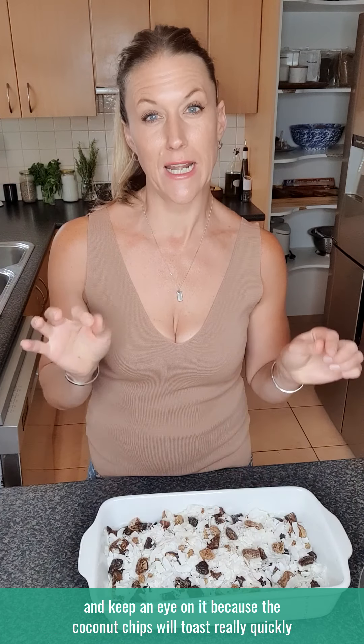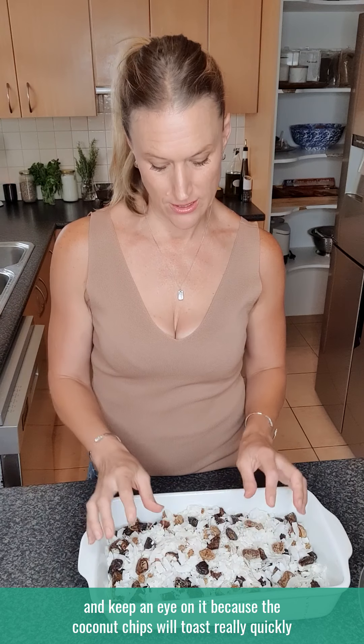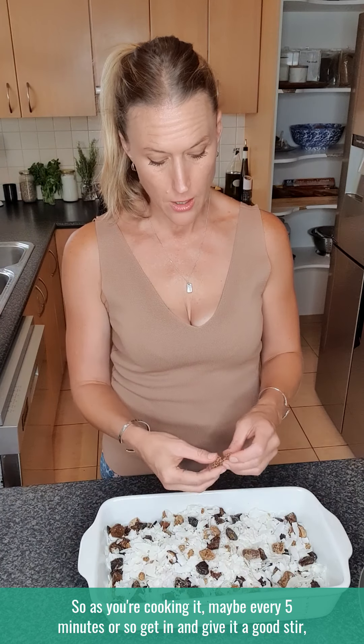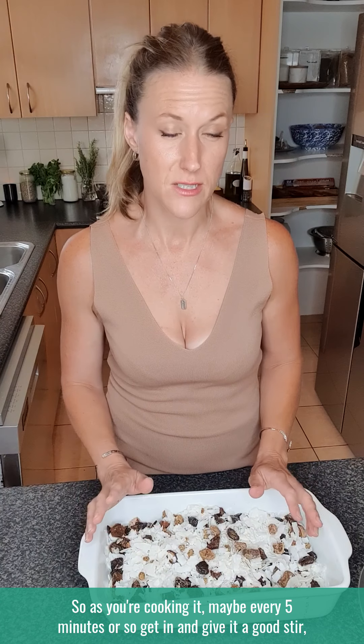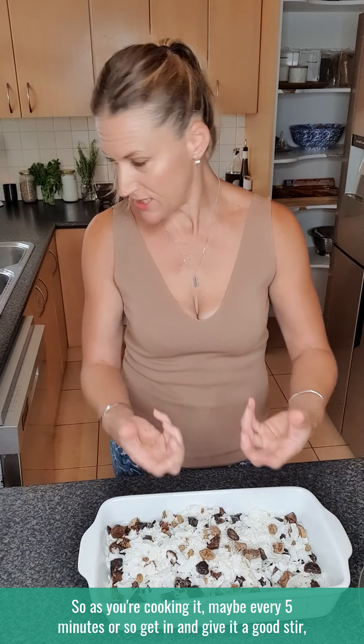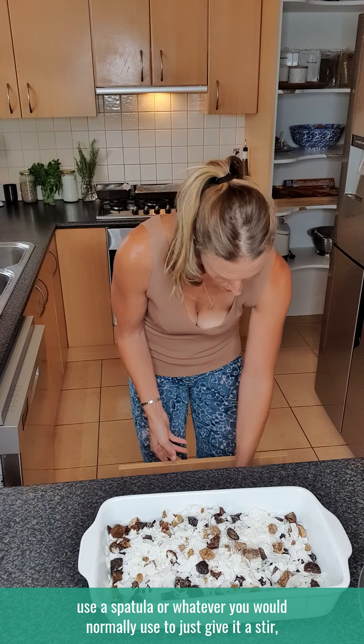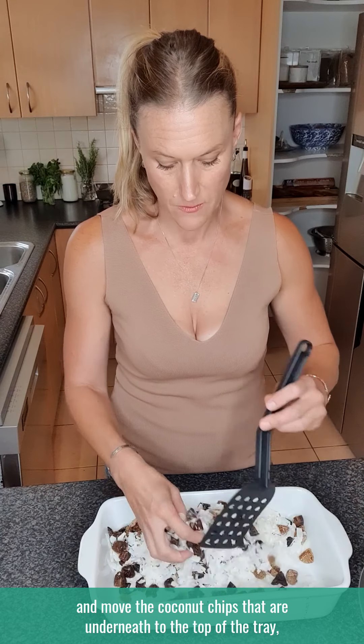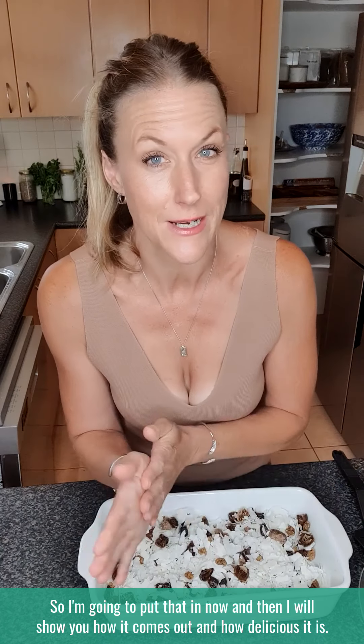You want your oven preheated to about 160 degrees Celsius and keep an eye on it, because the coconut chips will toast really quickly and go brown, which isn't an issue — you just don't want them to over toast and burn. Maybe every five minutes or so, give it a good stir with a spatula, moving the coconut chips from underneath to the top so they all get toasted quite evenly. I'll pop that in now and show you how it comes out.